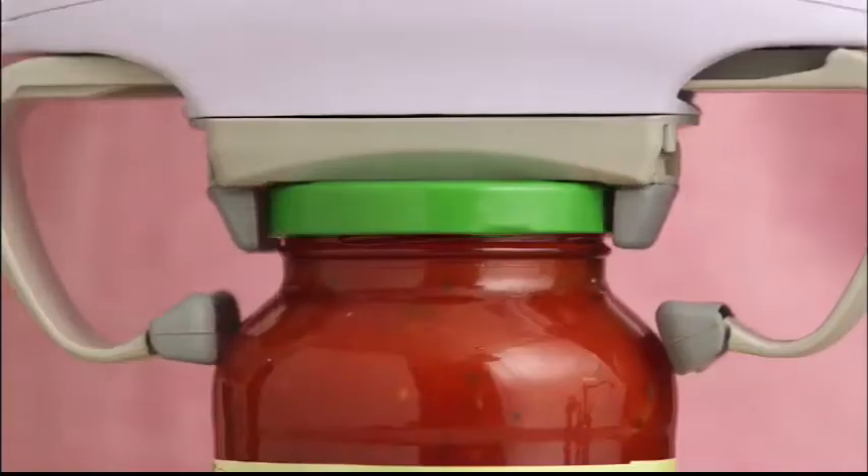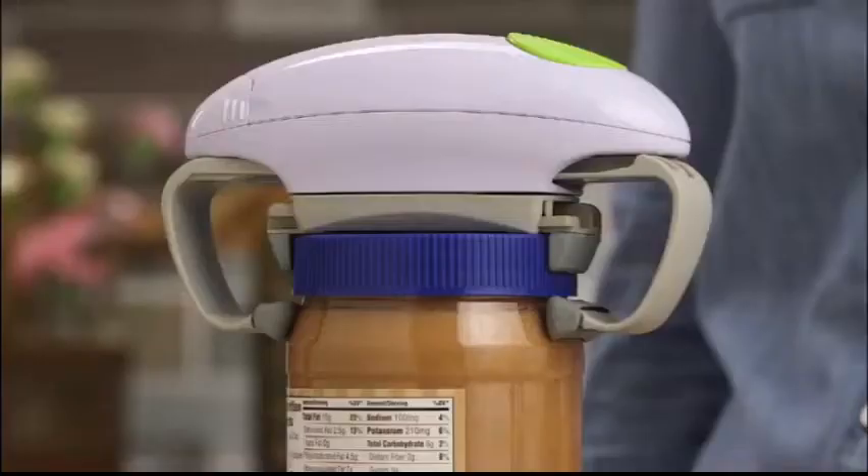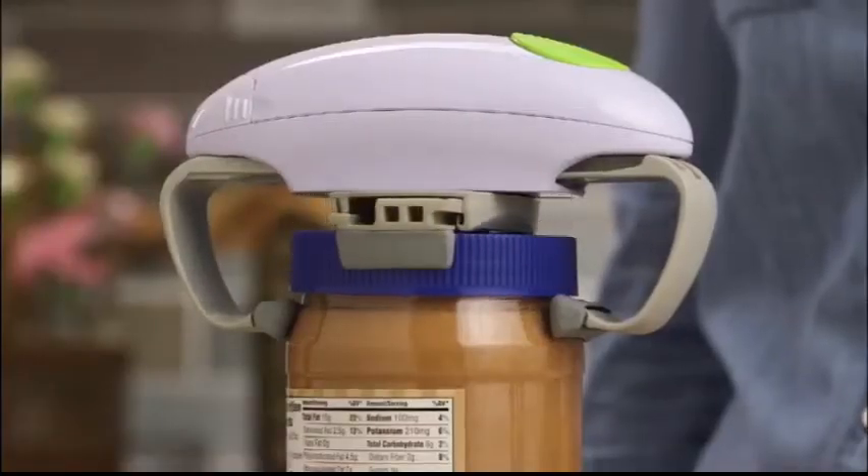First, the RoboStrong vise locks down tight. Then the powerful twisting action unscrews the lid. Even the toughest stuck jars don't stand a chance.